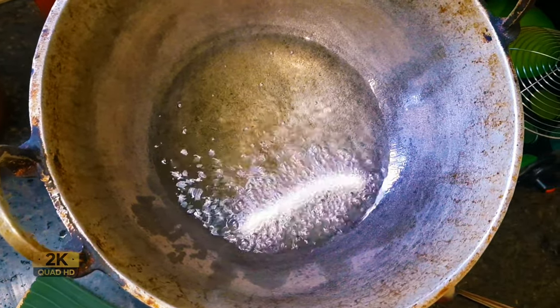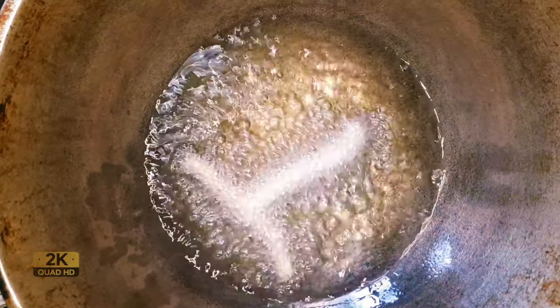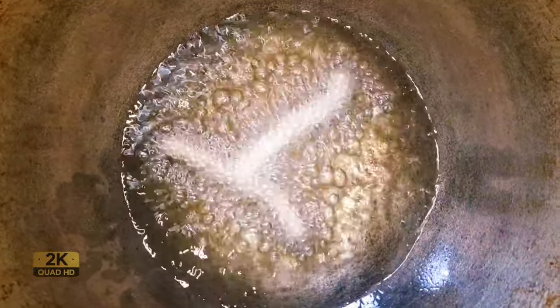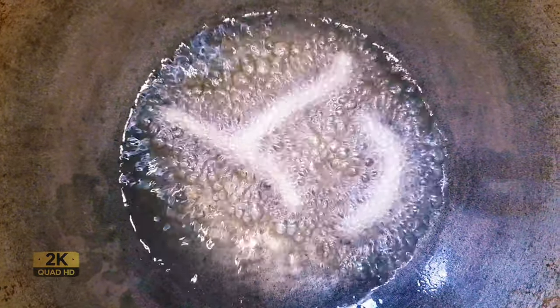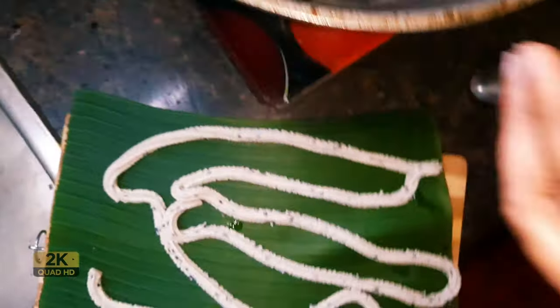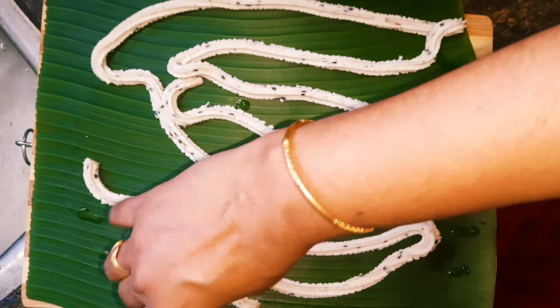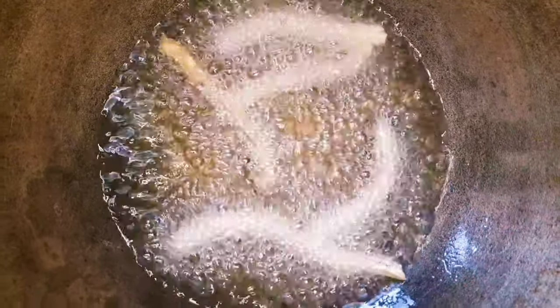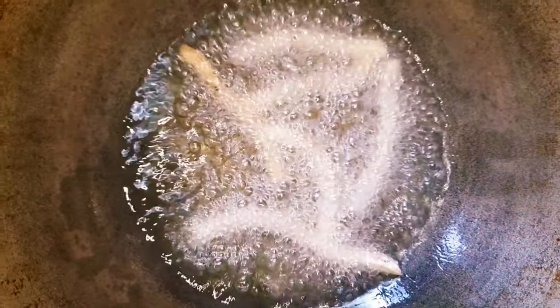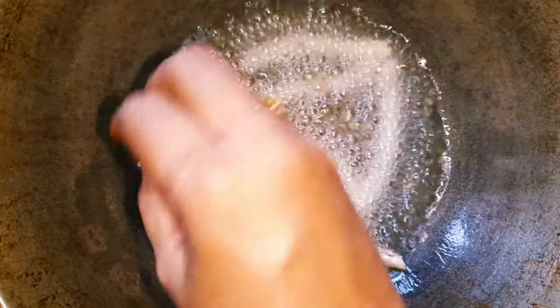We will cut it. We will make a piece of pizza. We will add a spoon. We will cut the piece of pizza and make the recipe.